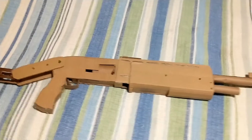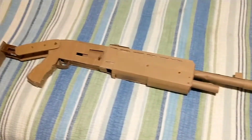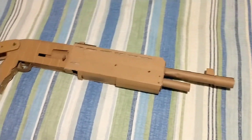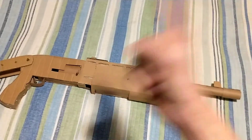So that concludes my video. I haven't done a cardboard gun in a while, so if you love it, make sure to smash that like button. If you want to, you can suggest another weapon I can make in the comments, and I'll see you all in the next one.